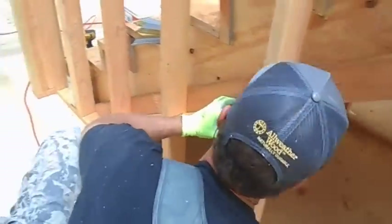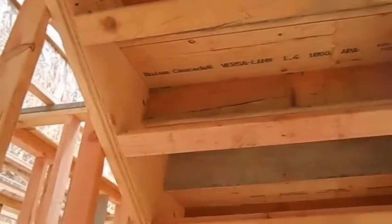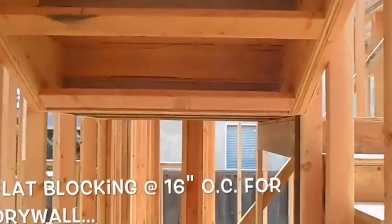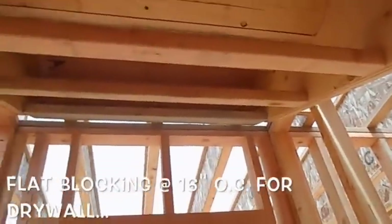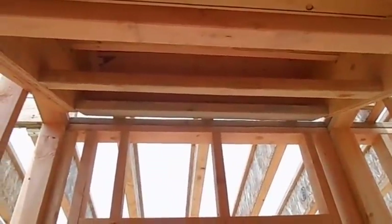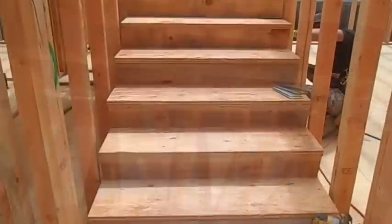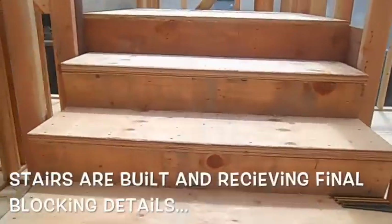Let's take a look under the stairs. Here's underneath — we put a two-by-four flat. Going up there, this is all for drywall fastening. While Jesse's doing that fire blocking, we can take a walk up these finished stairs.